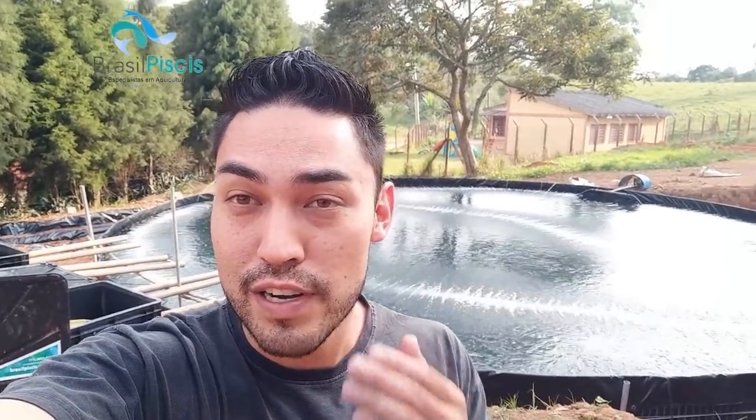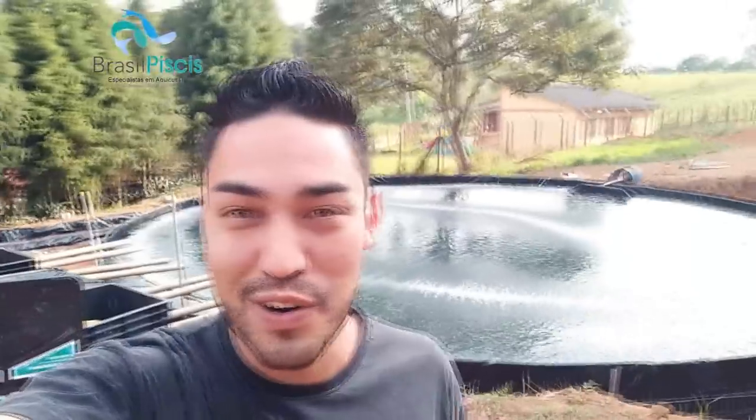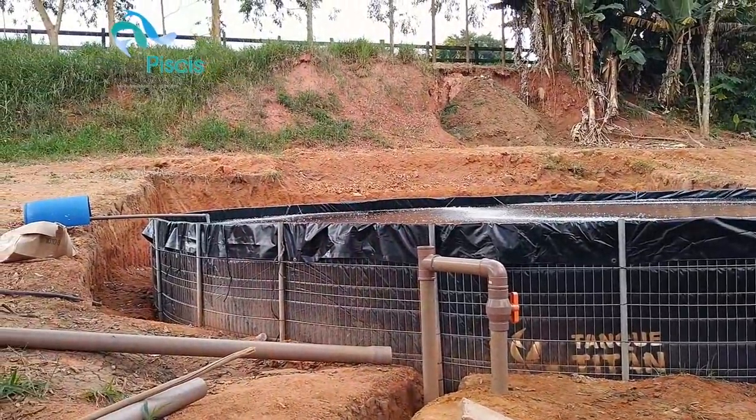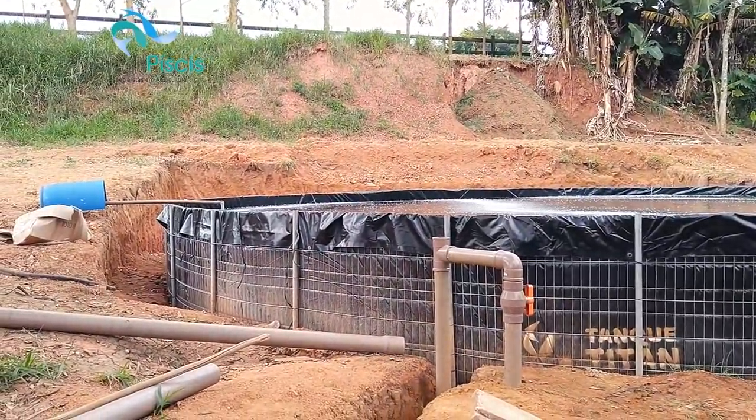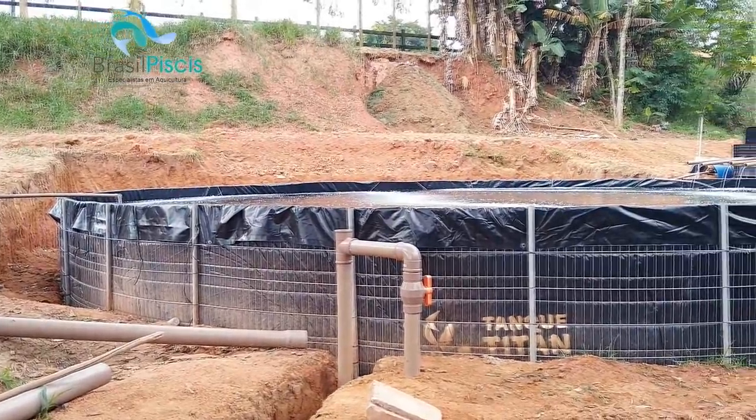Não liga minha cara de cansado - eu tô um pouco queimado. Eu fiquei o dia inteiro hoje instalando esse projeto com a minha equipe. A água tá aqui a 15 graus, tá muito gelada, então tô um pouquinho atordoado ainda. Vamos ao que interessa. A gente tá aqui em Mairink, no projeto do Augusto. Esse tanque aqui a gente acabou de instalar - tá fresquinho, saiu do forno.